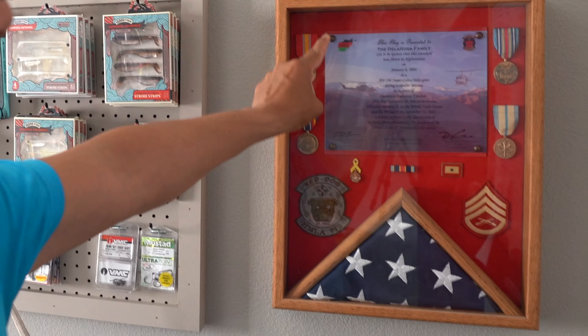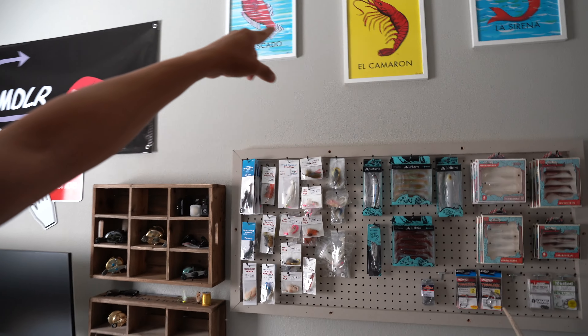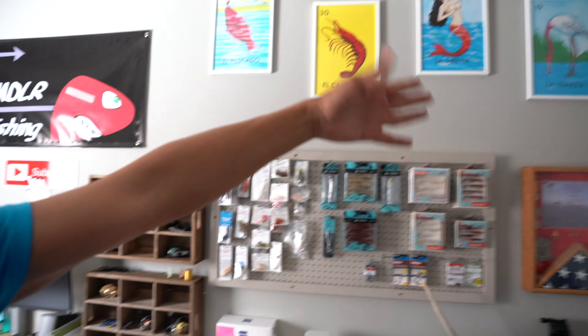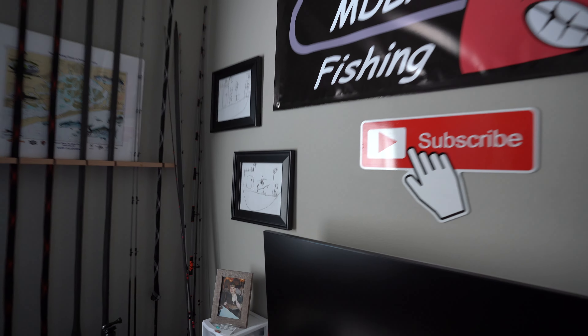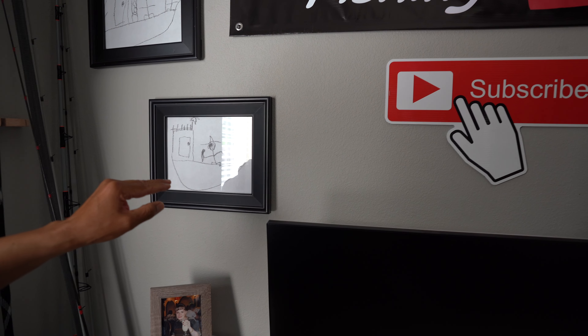I thought it'd be cool to bring in the shadow box. That right there is from Afghanistan — when I deployed there on my first tour in combat theater, that flag was flown on a combat mission. So we've got that decoration on this wall. I thought it would be fitting to keep with the fishing theme too — we've got the fish, the shrimp, the mermaid, and what you'd consider a crane but we'd call an egret or heron. And I've got some artwork from my little guy Elijah — he drew it in kindergarten. I kept it for so long, had it framed up, and now it's hanging in here.